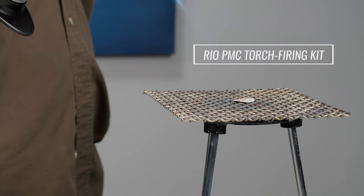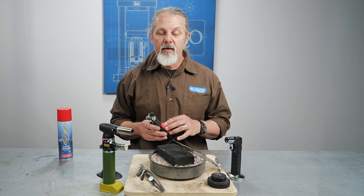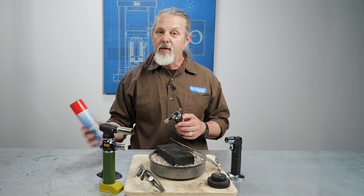We even sell them together as a kit. With butane, there's no need to store pressurized tanks in your studio. Just refill the torch with butane whenever you need to.